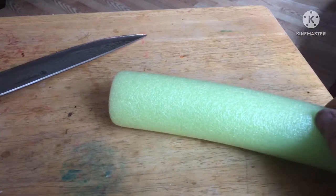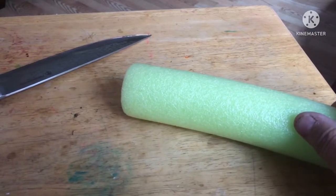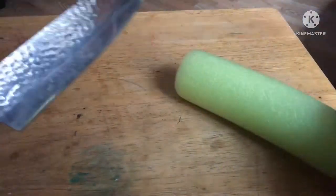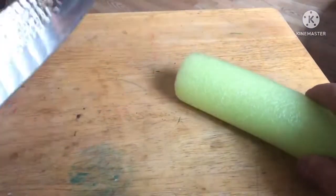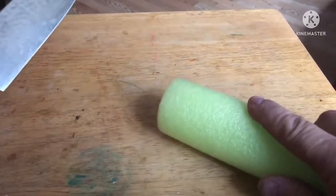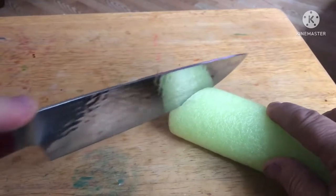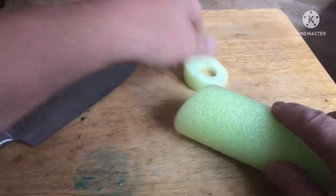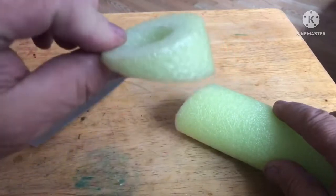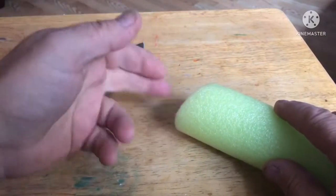This next step is not absolutely necessary, but I like that it makes the ends of the pool noodle match up a little better. On the inside of the curve of the pool noodle, you'll just want to cut a pie shape — thicker on one side, thinner on the other — so the two ends will match up better.